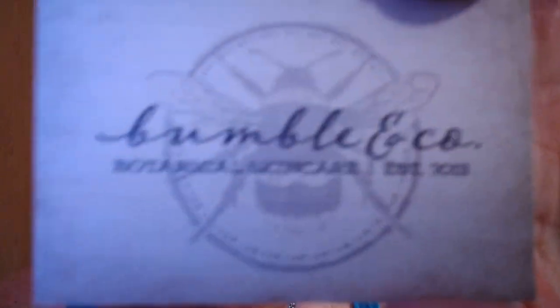Julie, you got a good product there. Again, that's Julie Dyers at Bumble and Company. I'll put all the information down below for her company. And there is the container for the soap. The ingredients are great. Thank you, Julie, for sending that along to me. If you guys have any questions or anything, I will have my email down below.